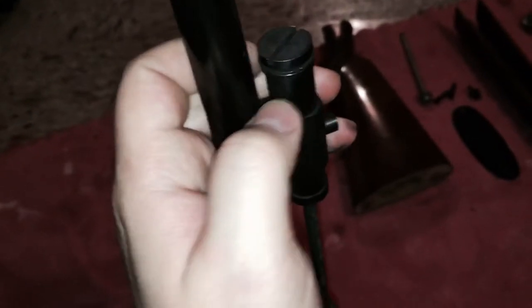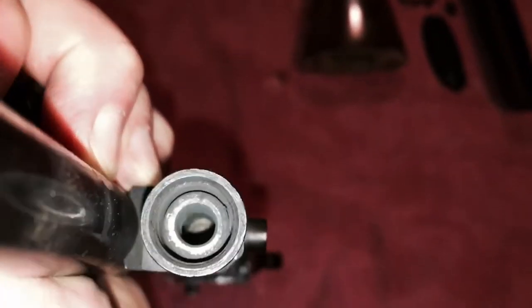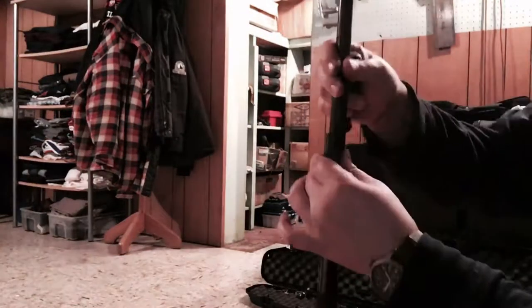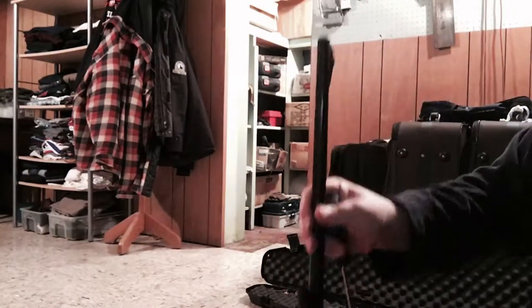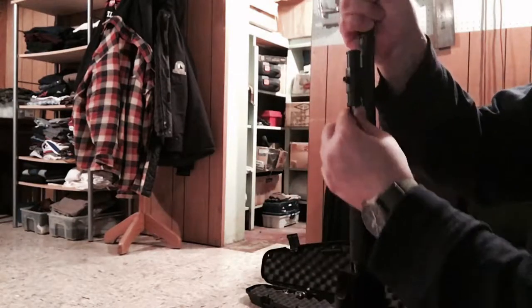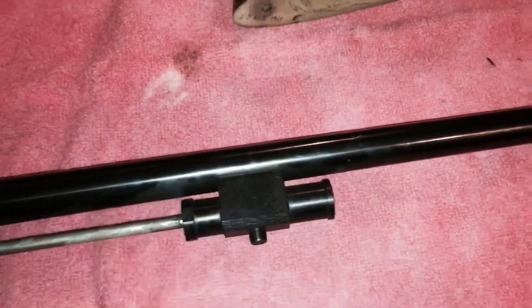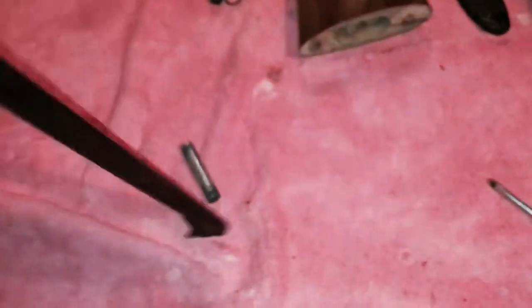We're going to remove the regulator — there's a lock nut on there as well. You can see how dirty it is in there, just caked. Next, make sure there's free movement on the piston. If you have hard resistance you'll need to make a die to push it out the other way. The easiest method is to turn the rifle upside down and hit it hard on the muzzle. And just like that she falls out — as you can see, it's pretty dirty.